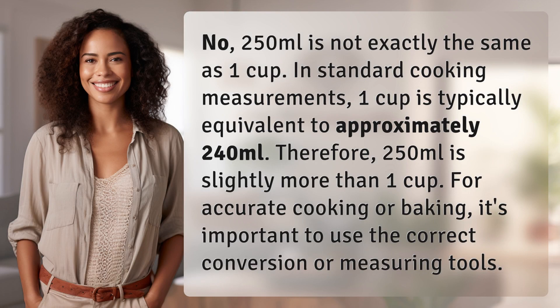No, 250 milliliters is not exactly the same as one cup. In standard cooking measurements, one cup is typically equivalent to approximately 240 milliliters. Therefore, 250 milliliters is slightly more than one cup. For accurate cooking or baking, it's important to use the correct conversion or measuring tools.